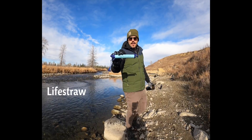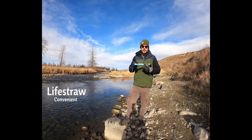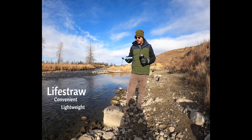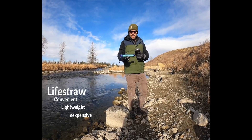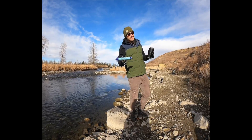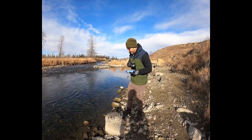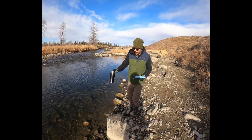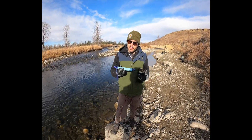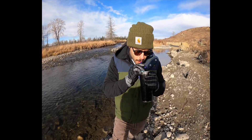Next up is the LifeStraw by Vestagard. This is a convenient survival filter — very easy to carry, lightweight, and you can stick it in a backpack or back pocket. It's very inexpensive, about $15 each, and you can get a three-pack for about $45. These make great stocking stuffers. All you have to do is fill up any container from a lake, stream, or puddle, open up the end of the LifeStraw, stick it in, and suck away.